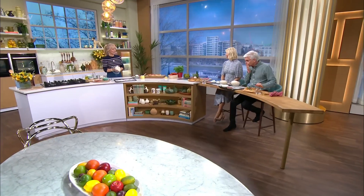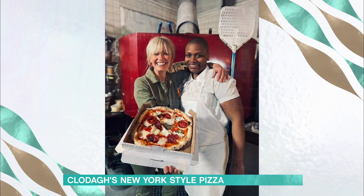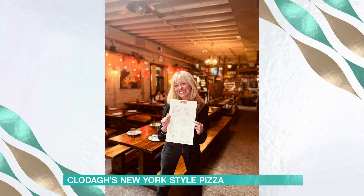This is Ruth with Clodagh and pizza is on the menu. When I was in New York a couple of weeks ago, I went to one of my favourite pizzerias called Roberta's Pizzeria in Brooklyn — shout out if you happen to be watching. And they showed me how to make their iconic bee sting pizza.